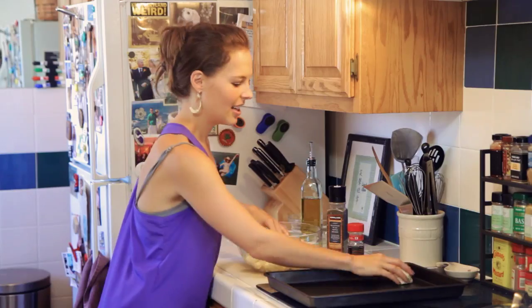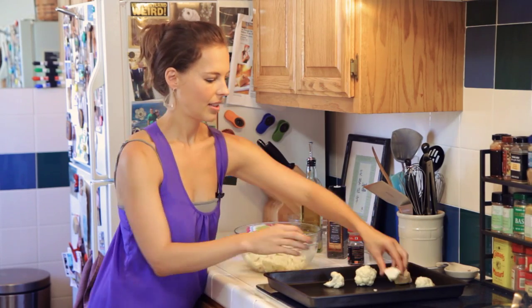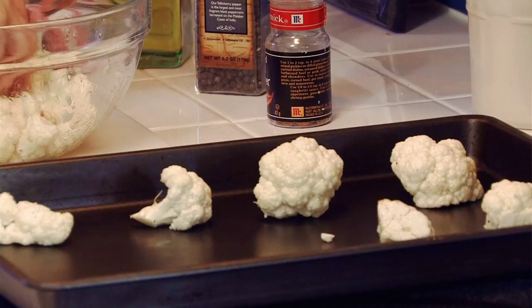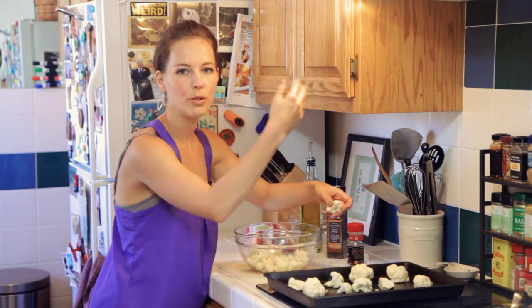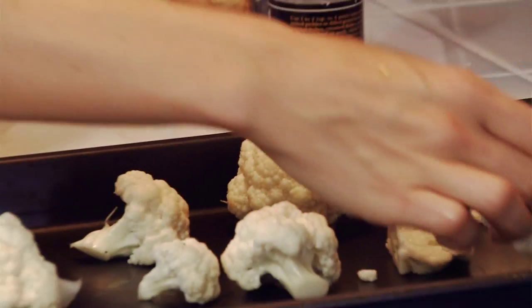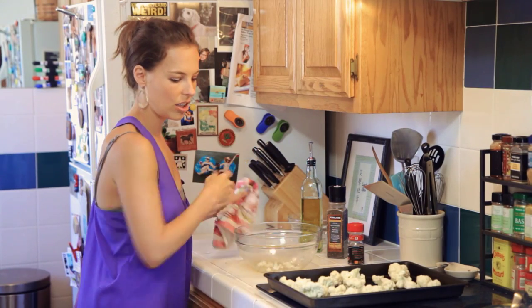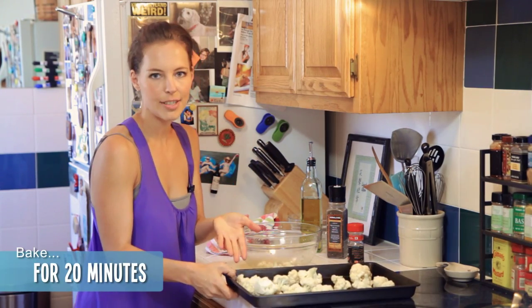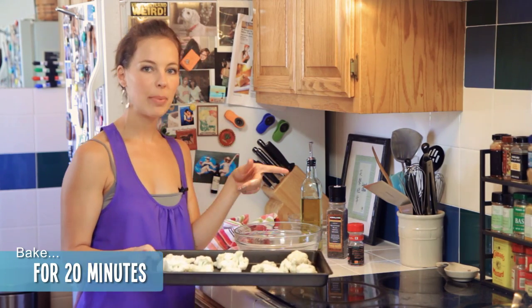Mix it all up with your hands, and then just place it on a baking sheet — this is going to be so good. This is great if you have movie night at your house; instead of popcorn, have this. It's such a great, healthy snack. Now it's all on one baking sheet. One head fills about one baking sheet. We're going to put it in the oven for about 20 minutes, flipping halfway through.